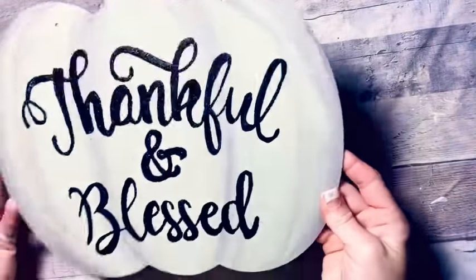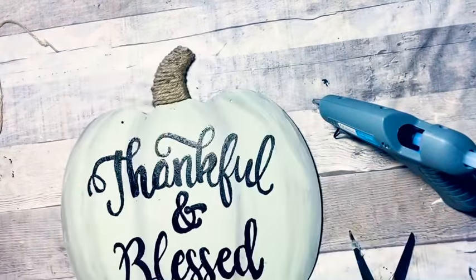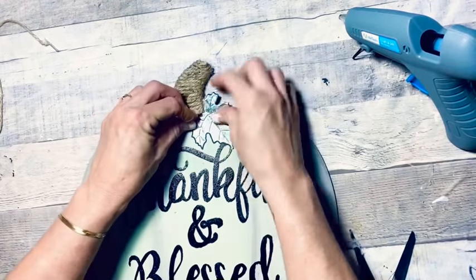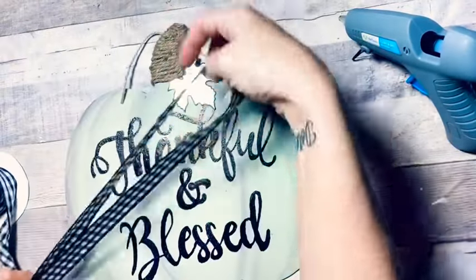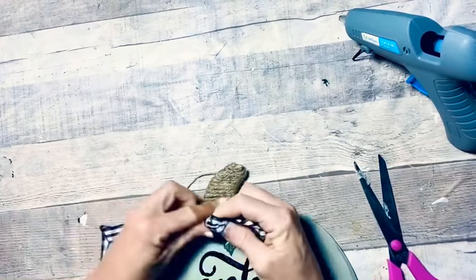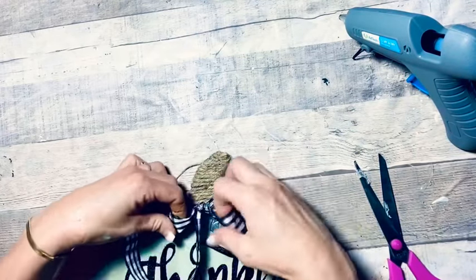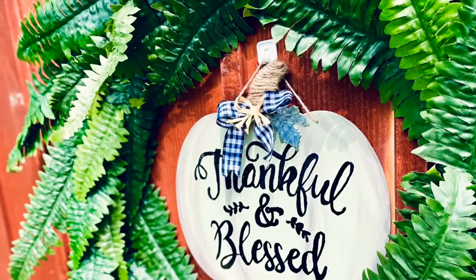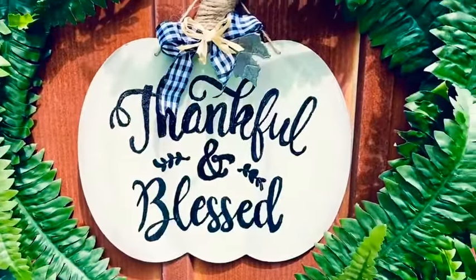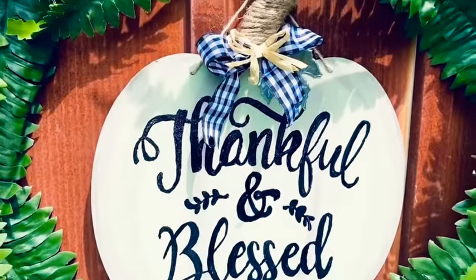Once I got my words on there the way I wanted them, I just took some jute twine and covered the stem, took that metal leaf and put it back on. I decided to add a buffalo check ribbon to this just to give it that extra little oomph. This turns out so stinking cute - it really looks professionally done and all I did was trace those letters. So easy and so cheap, y'all.